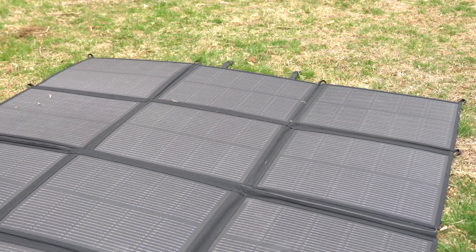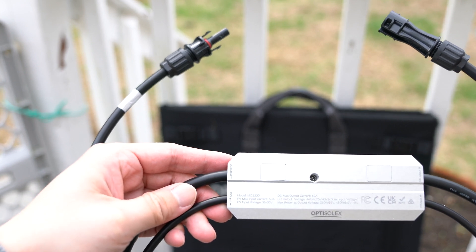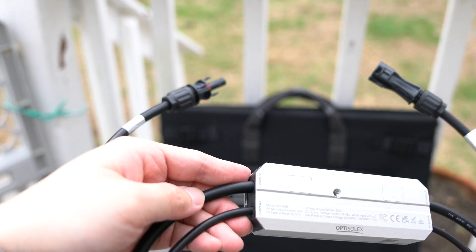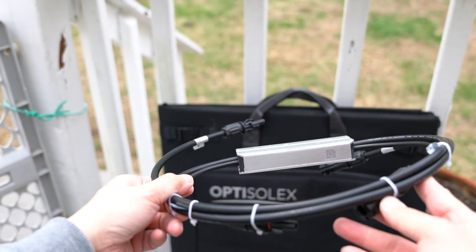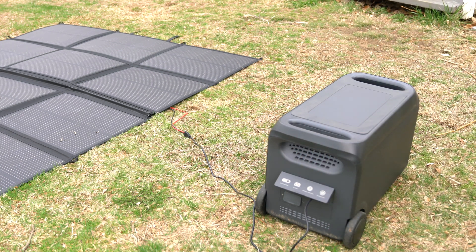The kit includes a Solex Brick S1, which makes it easier to connect to a battery. This requires no electrical expertise, so you can get it up and running quickly. Since I use the panel with my power station equipped with MPPT, I don't need to use the Solex Brick S1.